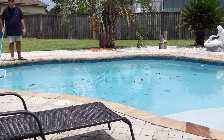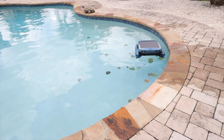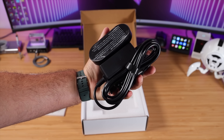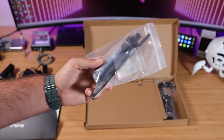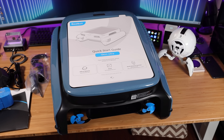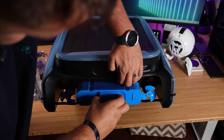Usually removing those leaves requires back-breaking work with a pool net. In this video, I'll be partnering with Beatbot to take a look at their iSkimmer Ultra, which takes care of floating leaves on your pool. Let's get this out of the box to see what we're working with. Included is a wireless magnetic charger, a user manual, customer service information, a screwdriver and screws, a retrieval hook, and a clarifying agent.